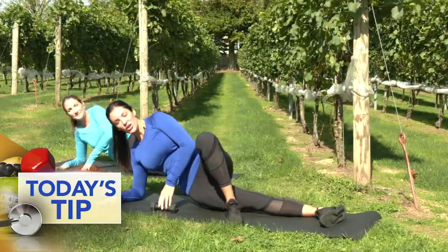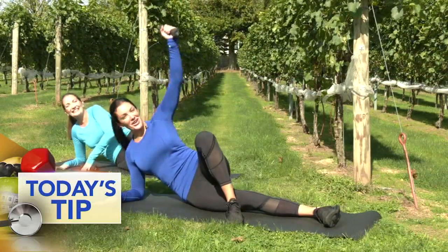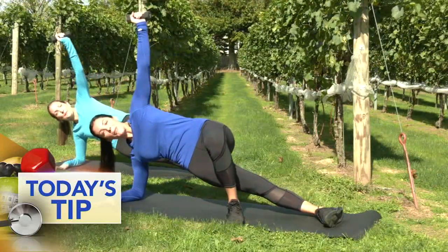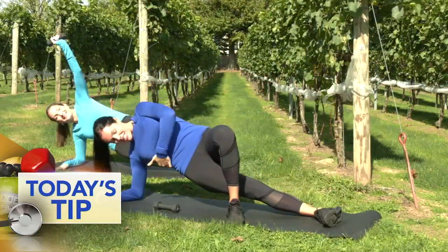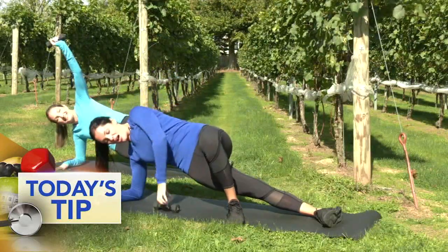So wherever you're at, keeping your hips stacked, belly pulled in. We're going up. Here we go. Arm goes right to the sky. Look at that sunshine. And we're going to hold the hip up. Now just the stabilizing move alone is really strengthening your core and especially here on that right side, making sure your hips are stacked one over the other.